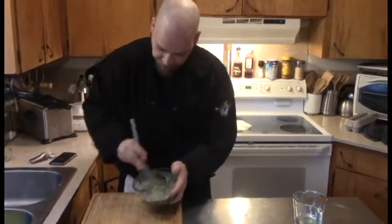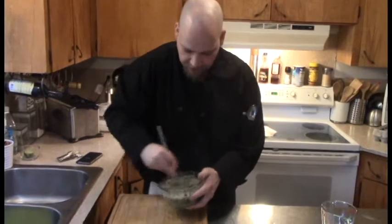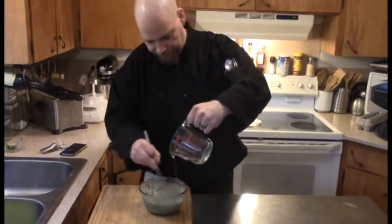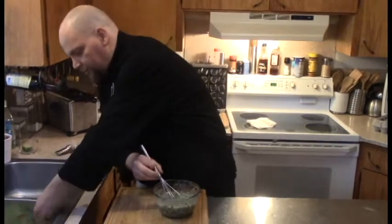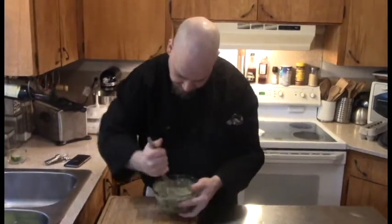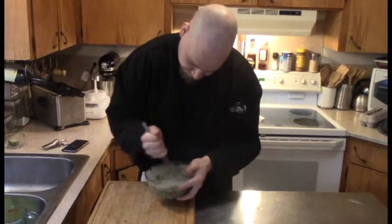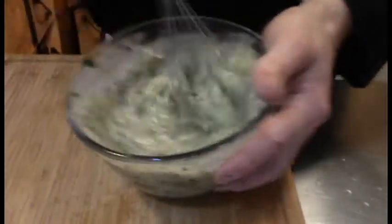You can use a KitchenAid mixer or a handheld immersion blender — whatever you've got. I decided to do this by hand just to show the process. As you're mixing, whisk in the last half cup of oil, keeping it in motion the whole time. Mix it thoroughly, scraping the sides as you go. Look at that shade of green — that is going to look spectacular on top of these burgers.